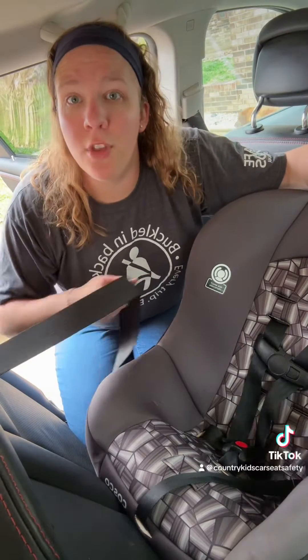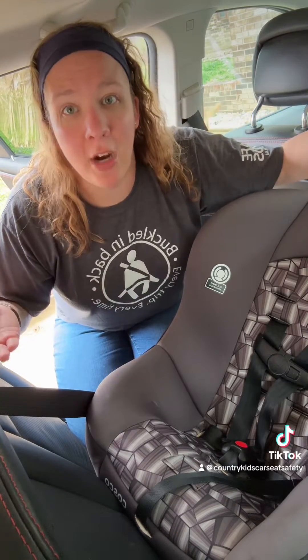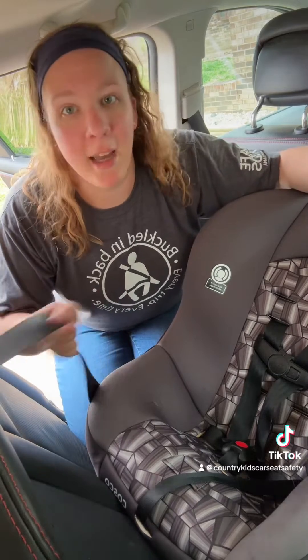Notice that I can still move the shoulder belt in and out at the retractor. Because it's not locked up here — it's locked at the latch plate at the buckle.